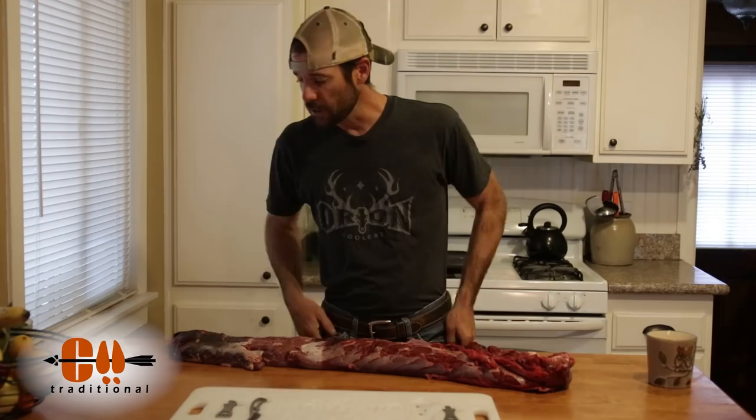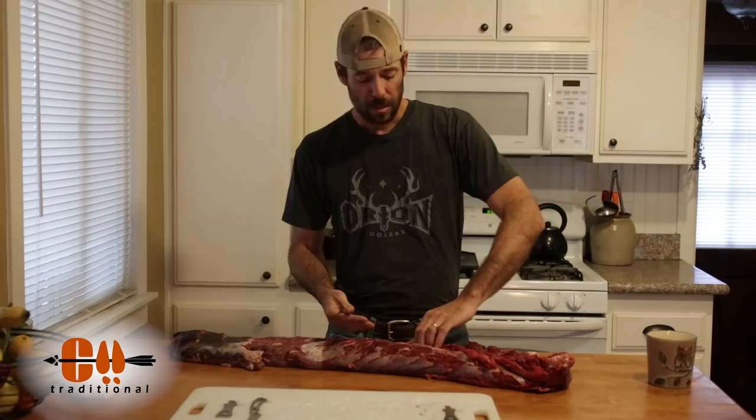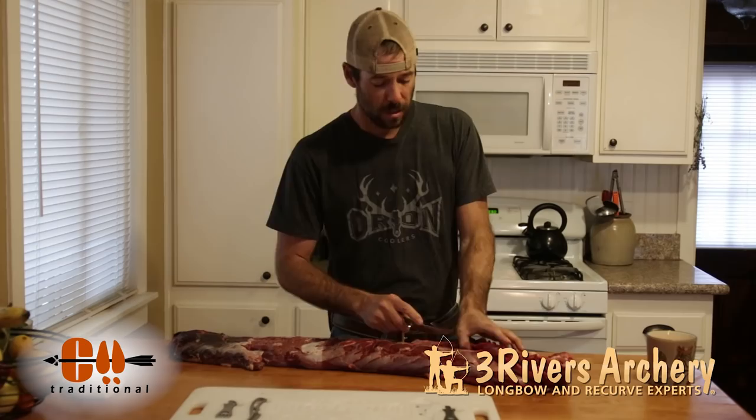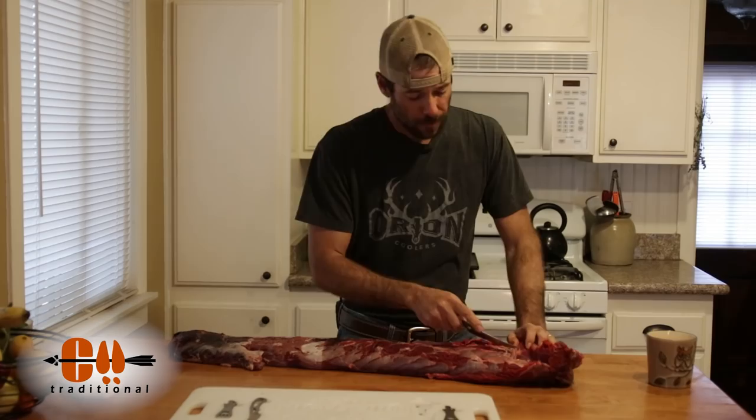So the first thing I'm going to do is just take off this extra little piece of meat that kind of wraps around here. What I'm doing is just pulling on this a little bit — that stretches that connective tissue — and then you just cut that connective tissue and this little piece will fall right off.